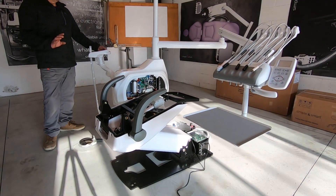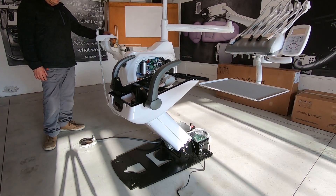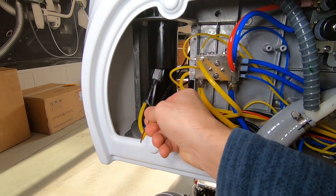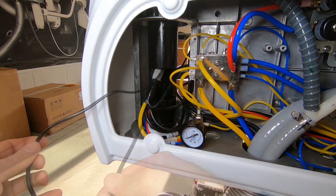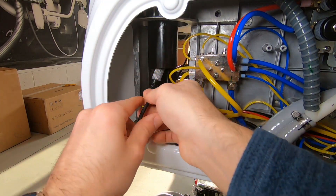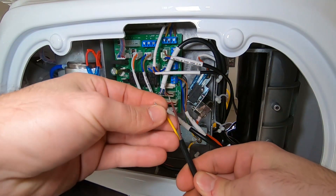Raise again the seat. Bring the cable up to the other side of the water unit and connect the wires to the lamp connector.